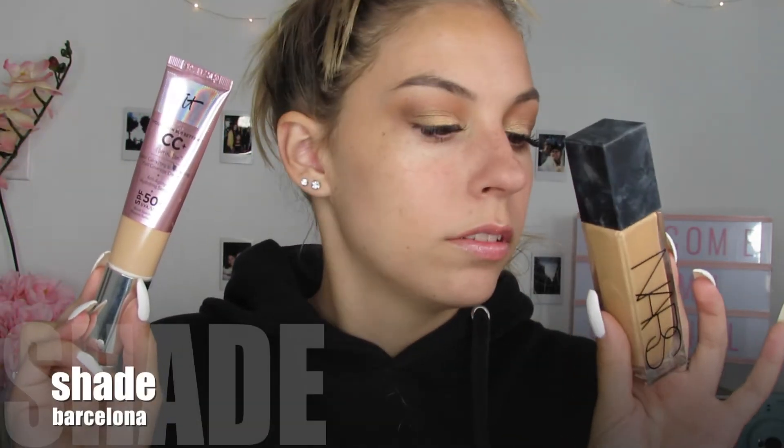For today, I want to go in with a full coverage that's not too heavy but lasts a long time. So I'm going to mix my two favorite foundations: my CC Plus SPF 50 Color Correcting Illuminating Full Coverage Cream, and also my NARS Radiant Creamy Longwear Foundation — because this one's luminous but not longwear, this one's longwear but not the right color, so we're mixing them together to see what happens. Let's just risk it all!